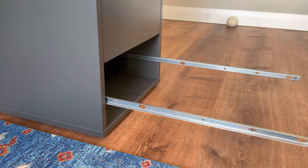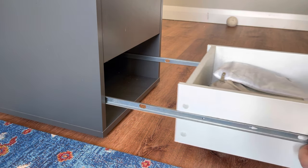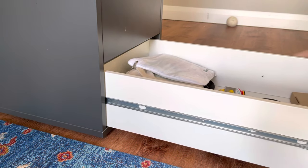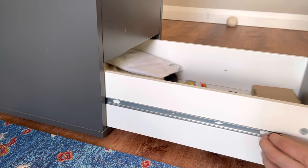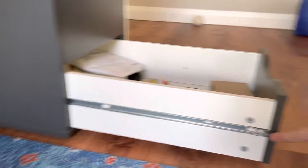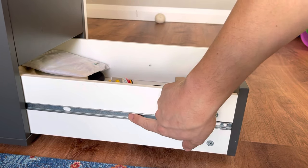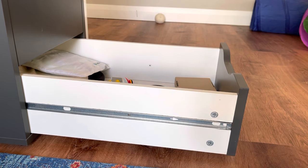Now to get the drawer back in, what we want to do is pretty much reverse everything — put the slides back into the cabinet. For an easy tip, all you want to do is make sure that the slides go all the way up against the front face of the cabinet so that the holes line up for the screws to be put back in.